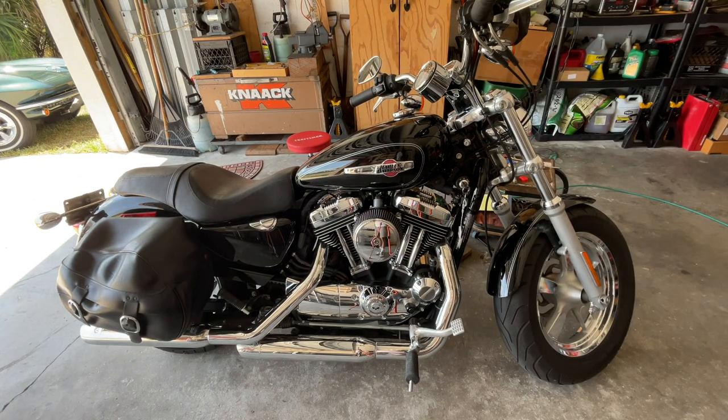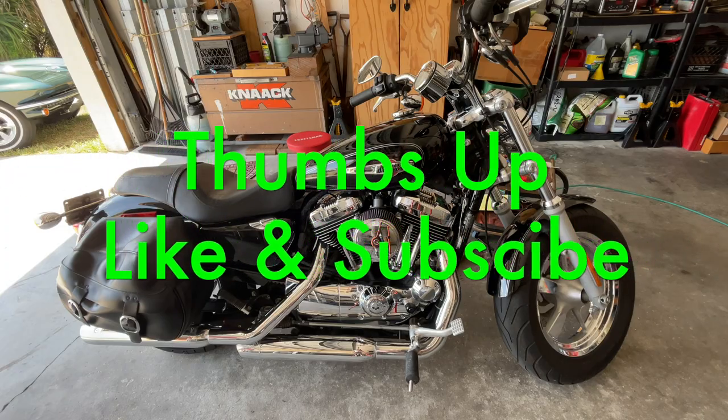Supposedly this has a Stage 1 kit from Harley — the pipes, the intake, and the fuel program. All right guys, if you have any questions just ask. If you want to know where the battery came from I'll send you the link. If you could leave a comment, thumbs up, and subscribe — ride safe and have a great day.